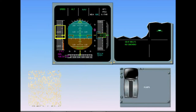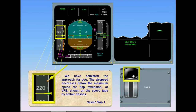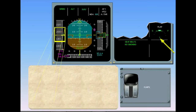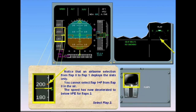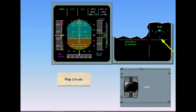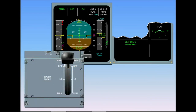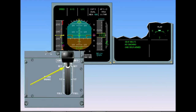During the approach, as airspeed decreases below VFE — shown on the speed tape by amber dashes — flap 1 is selected. Note that an airborne selection from flap 0 to flap 1 deploys the slats only; you cannot select flaps 1 plus F from flap 0 in the air. Below VFE for flaps 2, flap 2 is selected and set. The landing gear has been lowered, and the ground spoilers are armed, which is confirmed on the engine warning display.